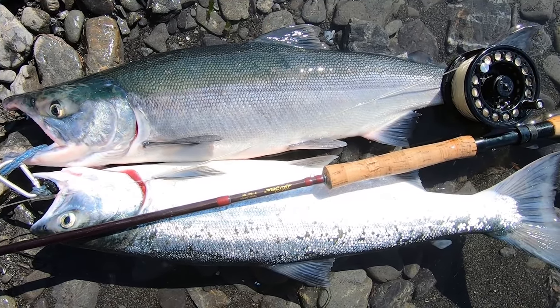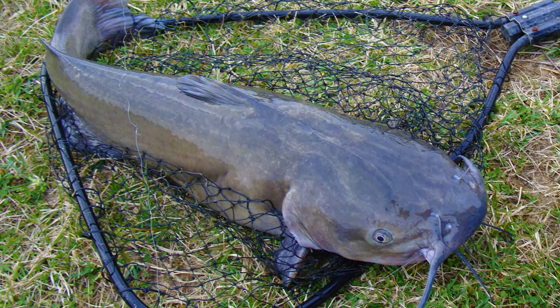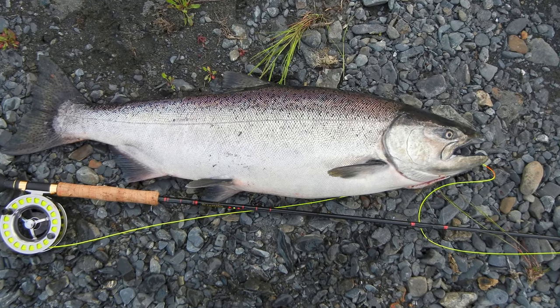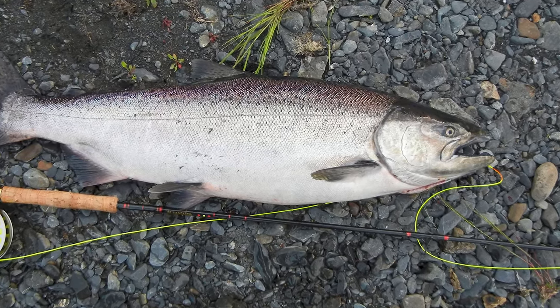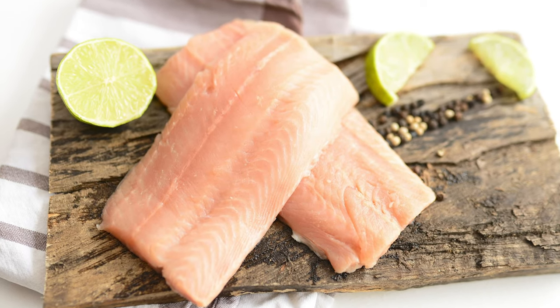No matter if you're salmon fishing in Alaska or going after catfish and carp in the Midwest, bleeding out your fish after catching it will vastly improve the quality of your meal. In this video, I'll show you how to ethically and properly kill a fish and how and why to bleed it out before you process it.